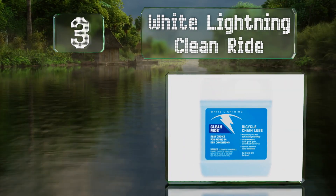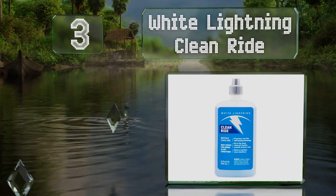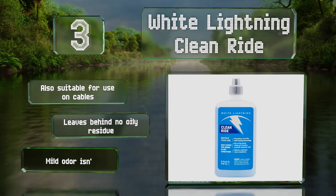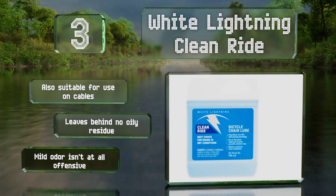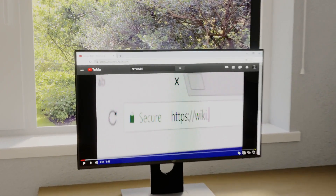Nearing the top of our list at number three, an ideal choice for those who live in dry areas: White Lightning Clean Ride is a wax-based formula that helps keep components moving with minimal friction. It sheds dirt and grime in minute flakes that fall off over time. It's also suitable for use on cables and leaves behind no oily residue. The mild odor isn't at all offensive.